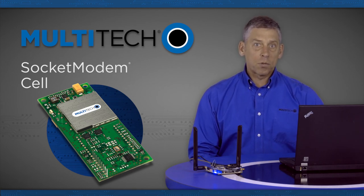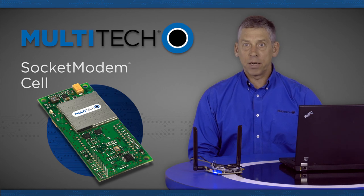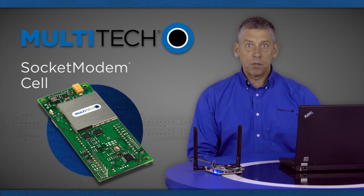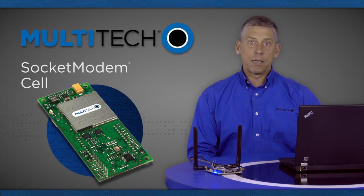The socket modem cell cellular modem interfaces easily with existing products through a standard serial communication channel. The DTE serial channel is capable of transfer speeds up to 921.6 kilobits per second, depending on the model, and can be interfaced directly to a UART or microcontroller.